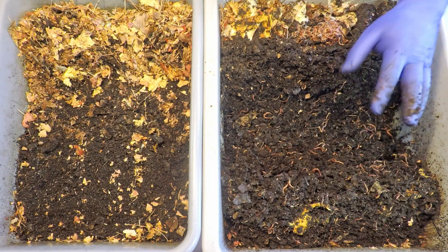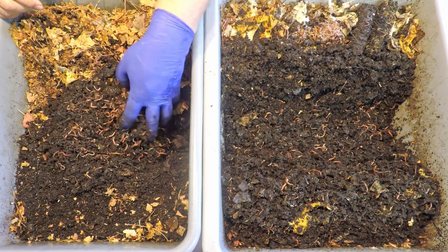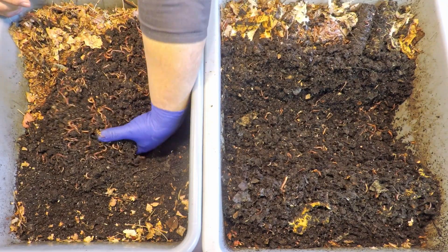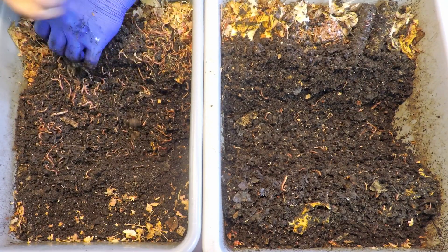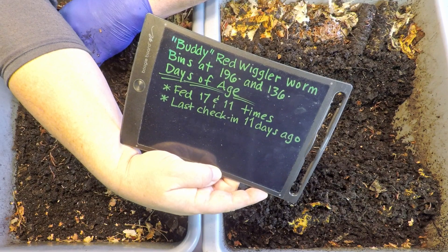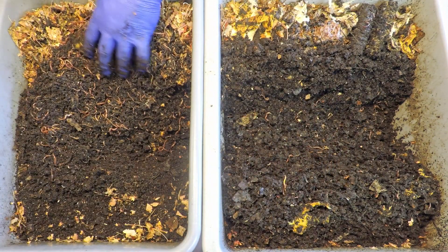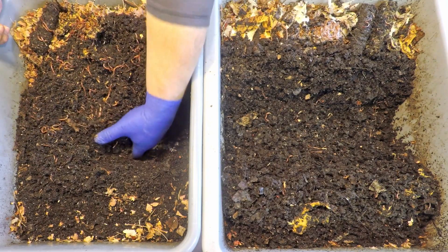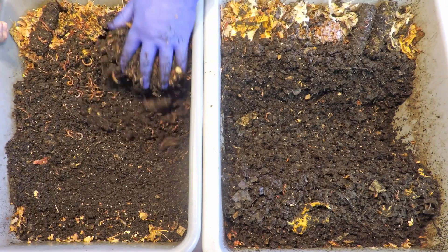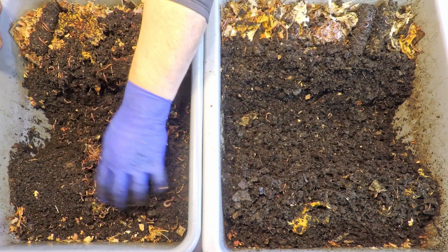There's also coffee and worm chow to give them besides the cantaloupe. Somehow the material in this system feels a little lighter, fluffier, perhaps drier — maybe because this system is 60 days older than the other bin. These systems have now reached 196 days of age; the younger bin is at 136 days. Those 60 days of difference in age is quite visible just by the fineness of the material. This older bin looks really nice — smooth castings almost everywhere, very few chunks of leftover debris or uncomposted bits of food or bedding.